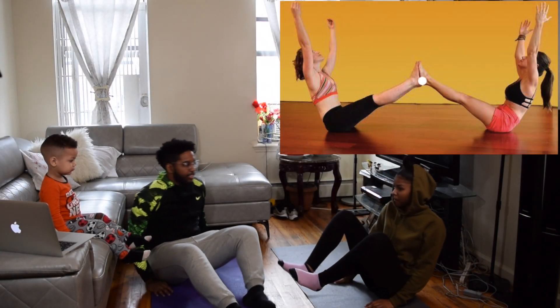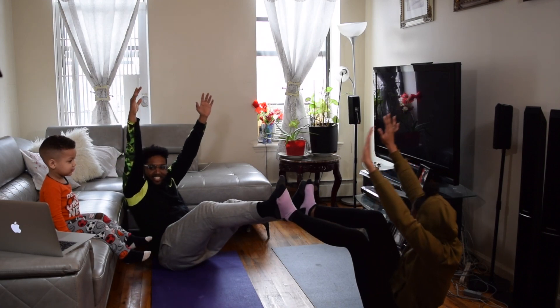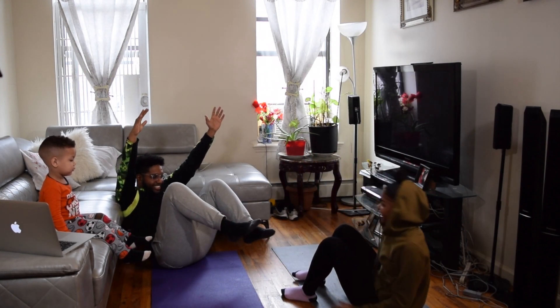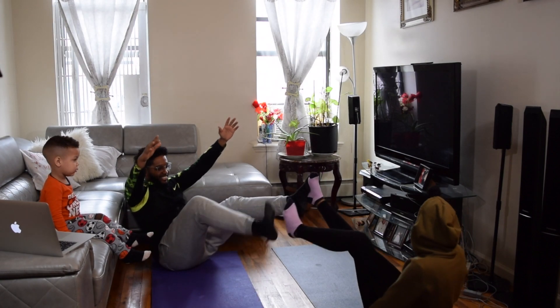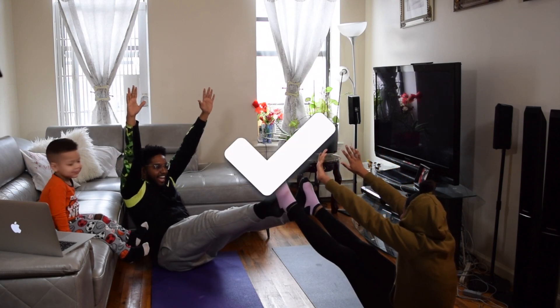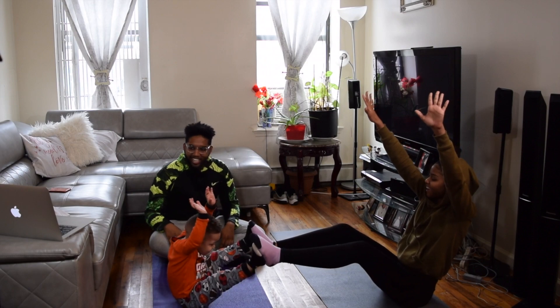Did you see it on the computer? You're doing it right. Extend your legs, bro. Look at that! It's like you have long legs. I'm doing it right. Are we doing it? Yeah, let's go! He did it. You're doing it right.